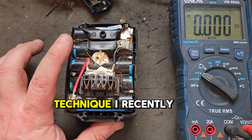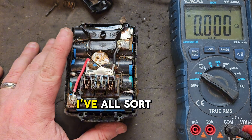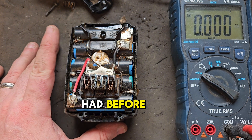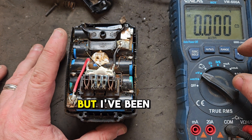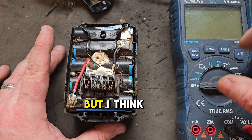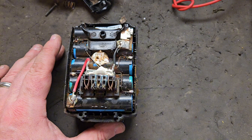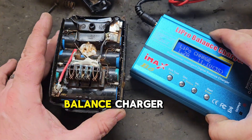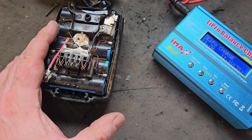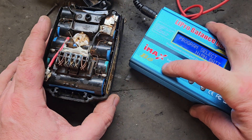There's a little technique I recently learned to bring up the voltage of this bank of cells. I've also tried some different techniques before, but I've been told if they're under two volts they're done for. But I think we can try something with this LiPo balance charger, which is designed to charge different types of batteries.